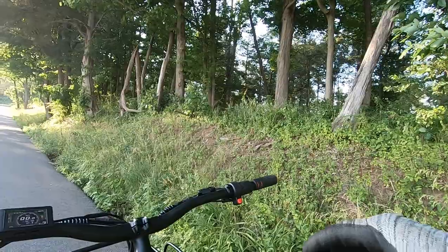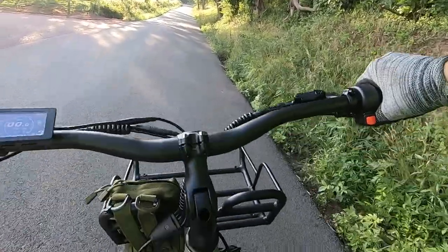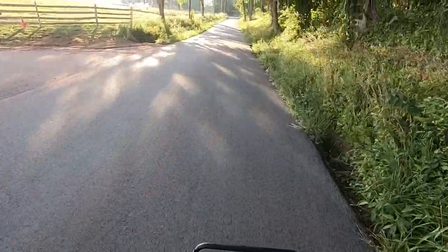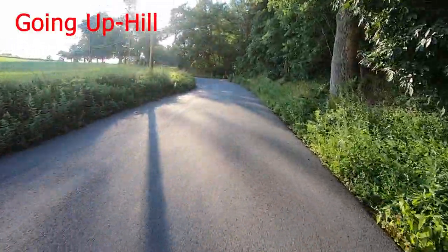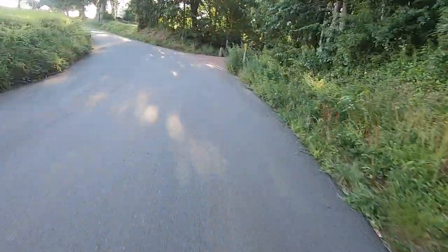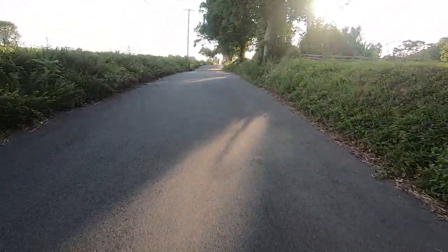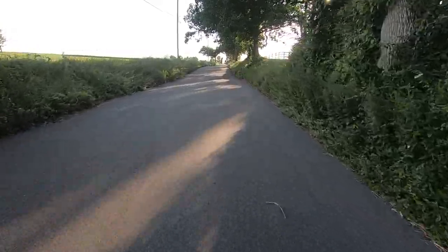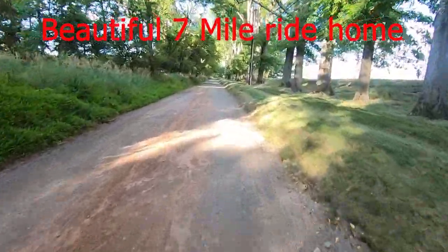This is a long grade — it's going to be a nice test to see if I can make it up. Pretty much eating it up.